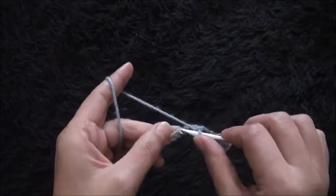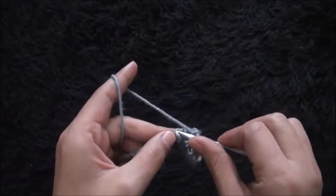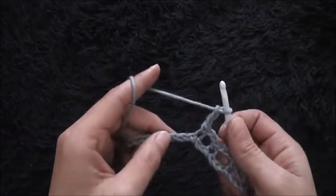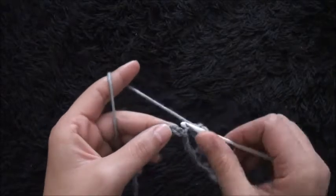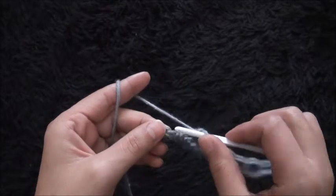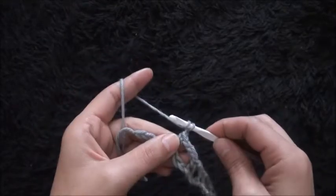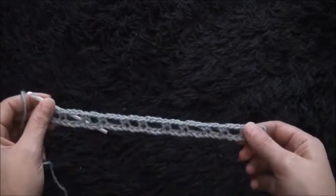I'll skip the next two chains and through this third chain I'll make one single crochet, I'll chain 3. I'll skip the next three chains and through the fourth chain I'll make one single crochet, I'll chain 2. Continue this pattern — skipping chains and making single crochets with chain 3 and chain 2 alternating — until the last chain, where I'll make one single crochet. This completes row one.